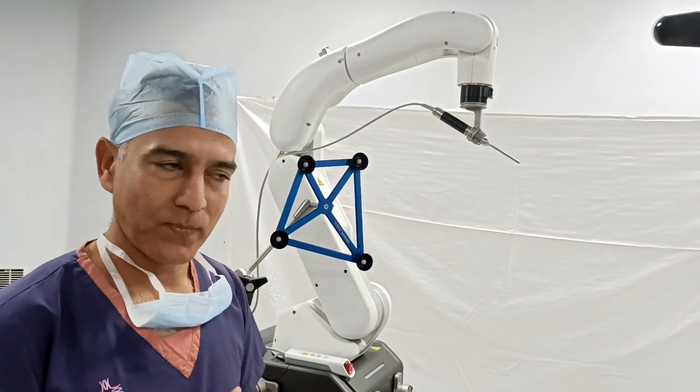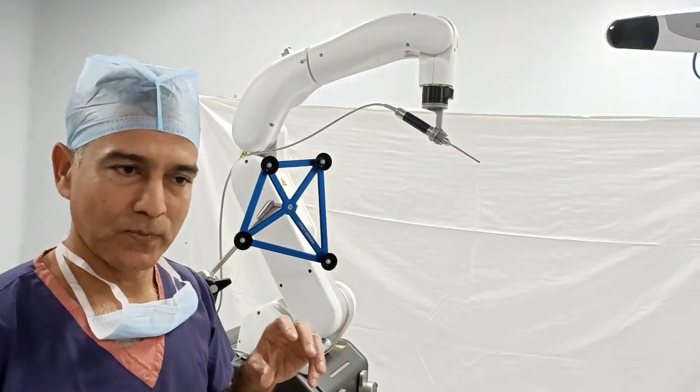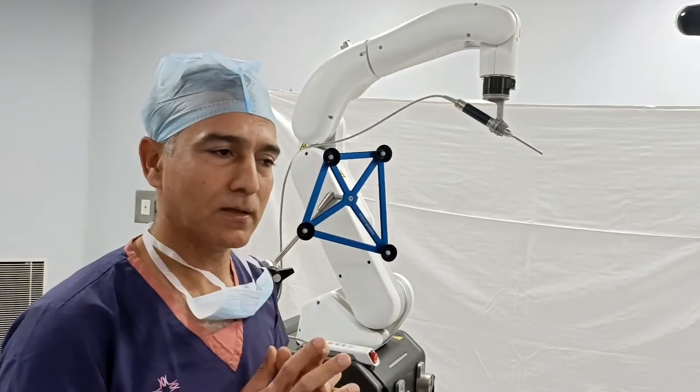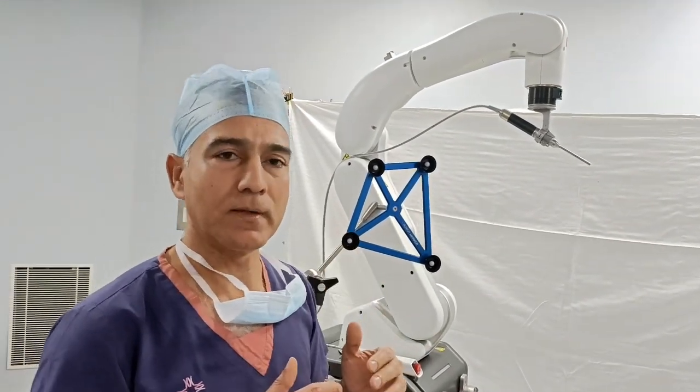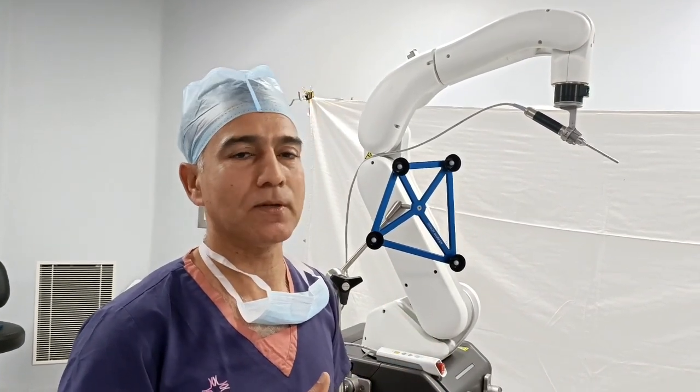This robot is with us now. We will feed any picture of the patient's bone, and we will give any information. We will achieve accuracy up to less than 1 mm, so we will get the best results.